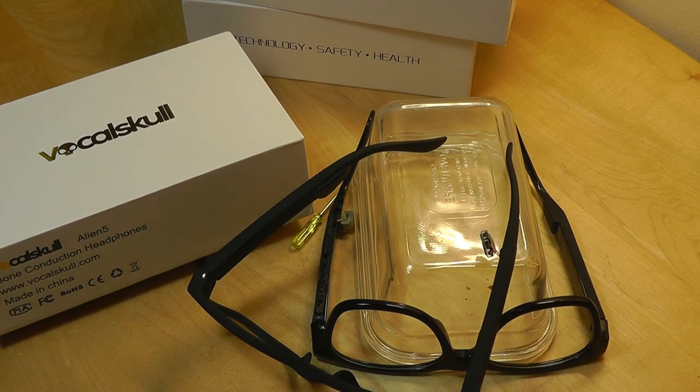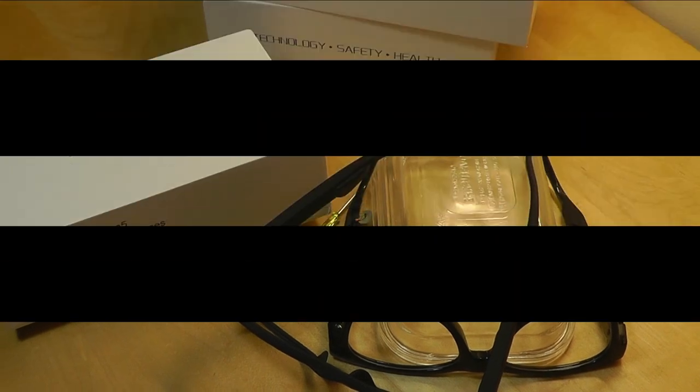This technology will only get better and better in the future, and we can't wait to see what it brings next in terms of wearables. You can check out more details about the VocalSkull Alien 5 in the links down below, and check out our original review on this channel posted recently. Thanks for watching here at OSReviews.